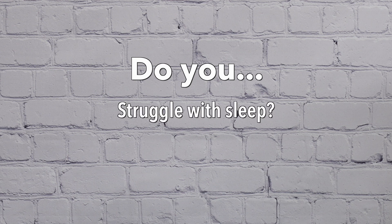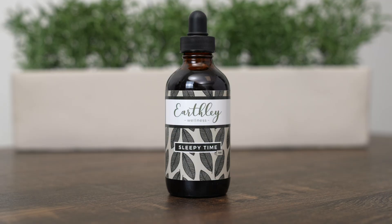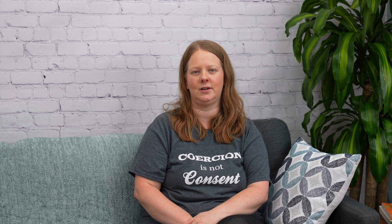Do you struggle with sleep or deal with anxiety or stress? Hi, I'm Kate and today I'm going to introduce you to Sleepytime. Sleepytime is an herbal tincture that helps you to feel calmer and more relaxed so that you can get a good night's sleep.